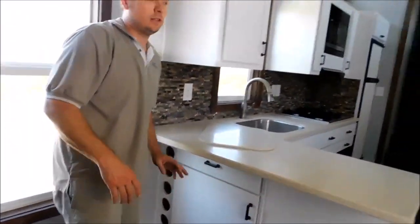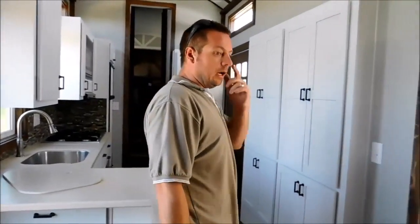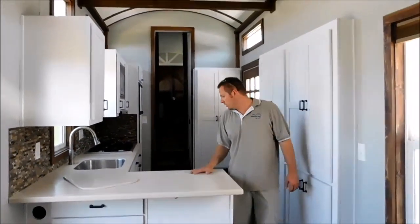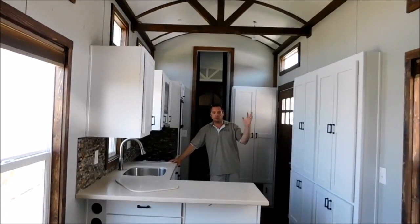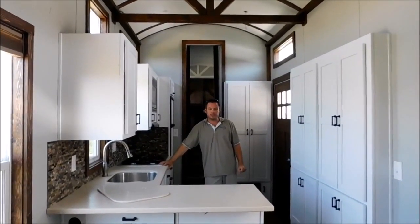This unit comes with the blinds on the lower windows, the washer-dryer, one mattress, and free delivery on a full-price offer. This one is listed right now for $82,000, which includes delivery. Other than the minor few touch-ups and a little bit of trim, it is pretty much ready to go — has been tested and everything. Beautiful unit, and being our first toy hauler, we're very, very proud of this one. Thank you for taking the time and we'll see you later.